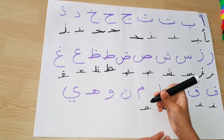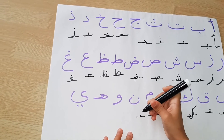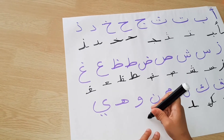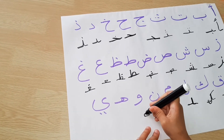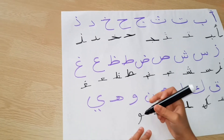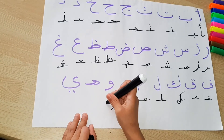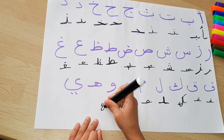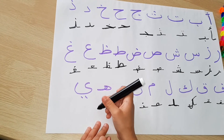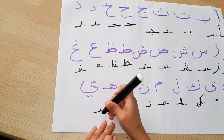A helping line at the front and back. Nun needs a helping line at the front and back, and a dot at the top. Waw needs a helping line, but it's a naughty letter, so just one helping line at the front. Ya needs one, and then a helping line at the front and back, then the yellow — helping line at the front and back, and then two dots at the bottom.